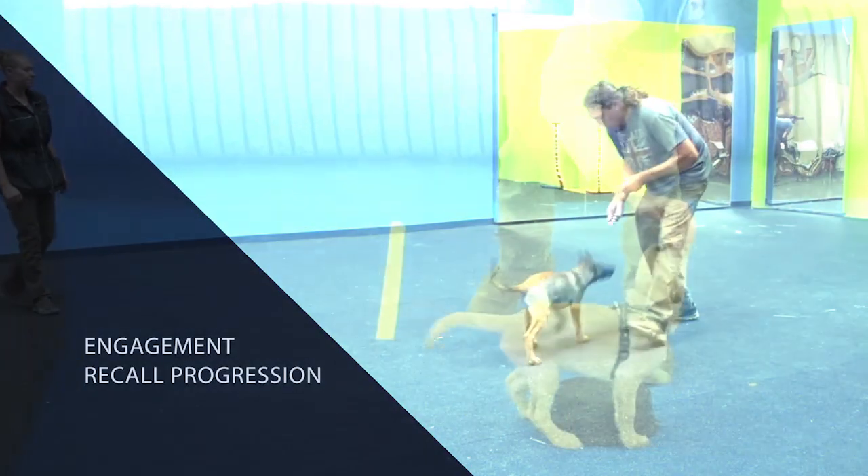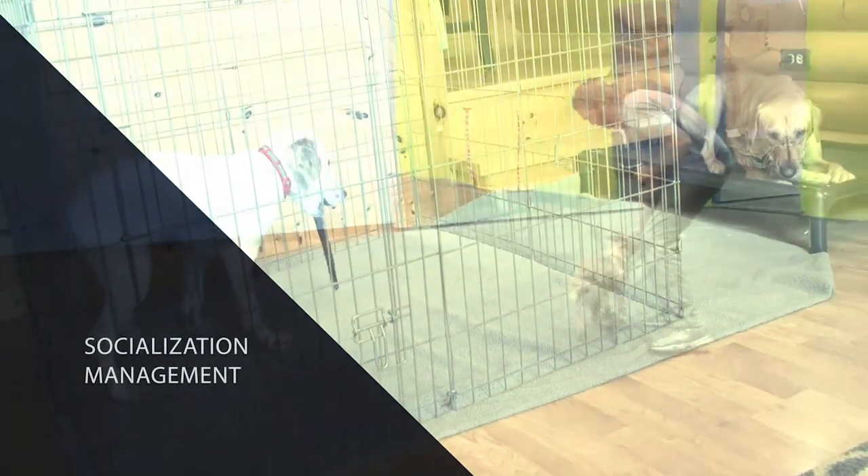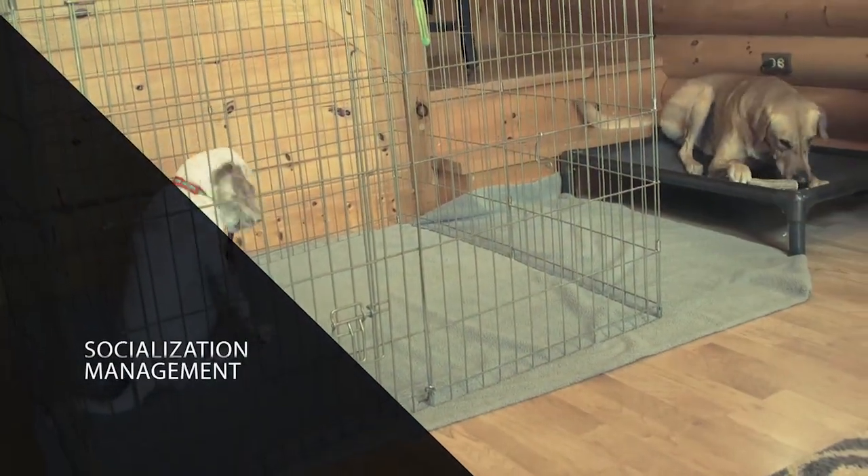A working puppy could be a detection dog, could be a protection sport dog, could be an agility dog, an obedience dog, a fly ball dog, or a dock diving dog.